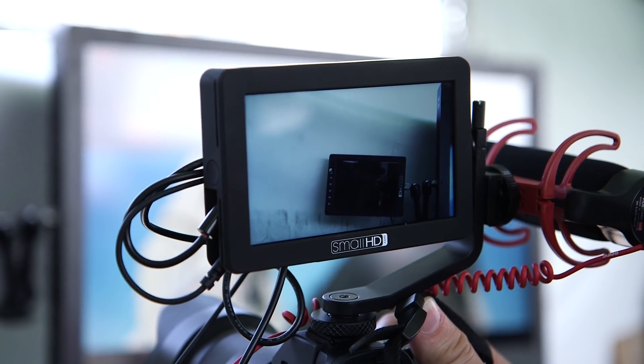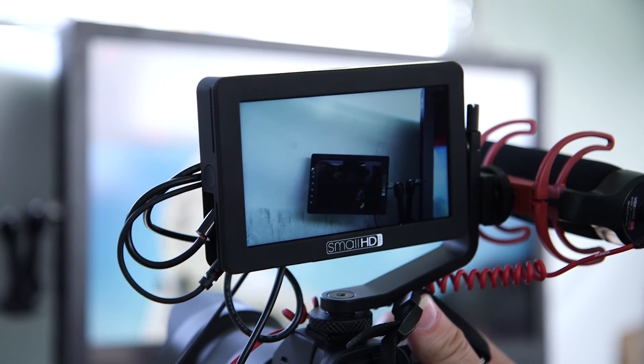You can mount it easily. It really enhances your shooting experience for under $500, and it's only available through SmallHD. This ships in late May, early June.